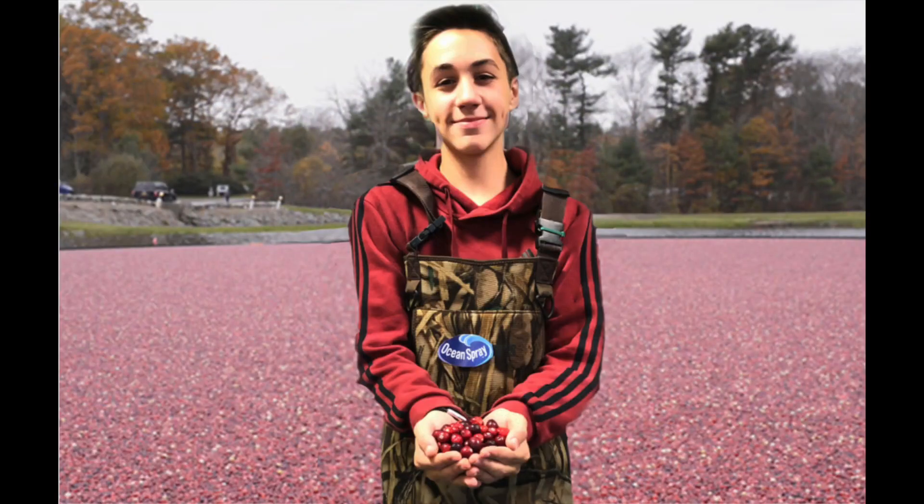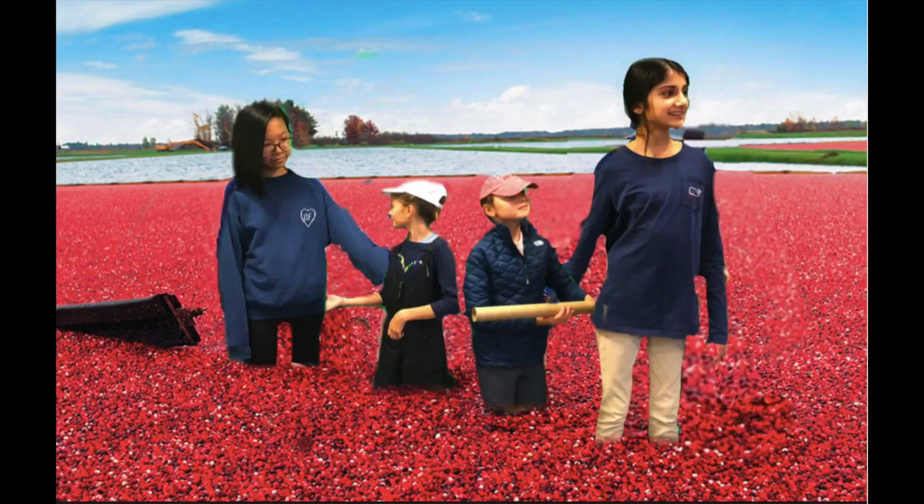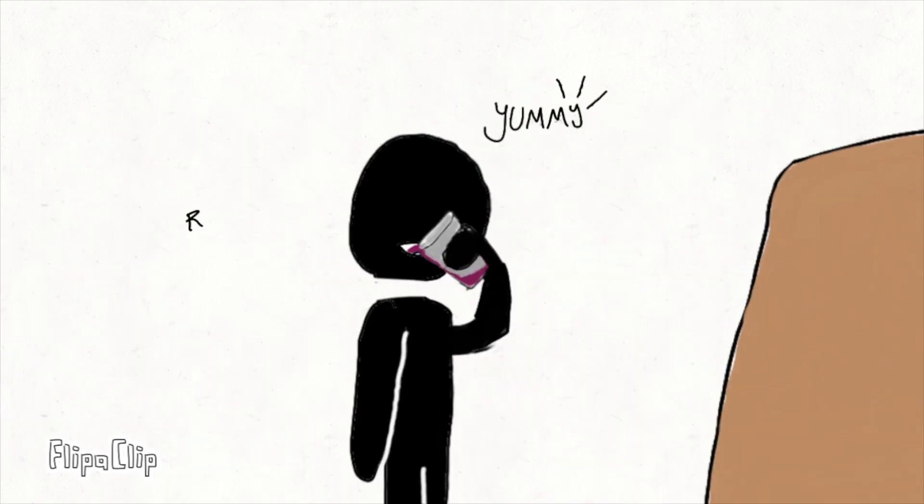After leaving Ocean Spray, we felt like we were a part of their family. It was so amazing to learn about the Ocean Spray juice that we drink every day.